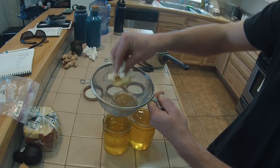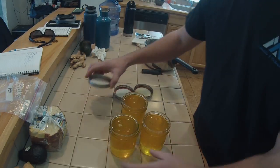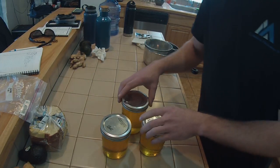All right, that's it — three jars of ghee.